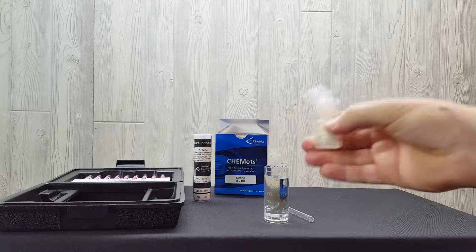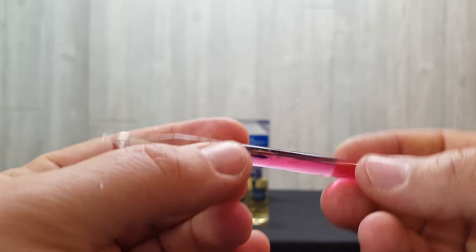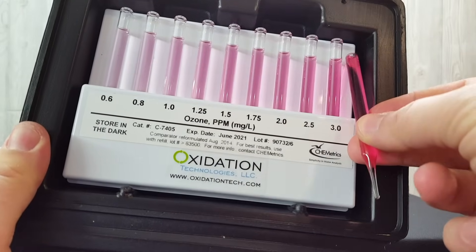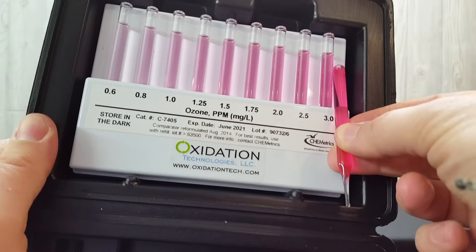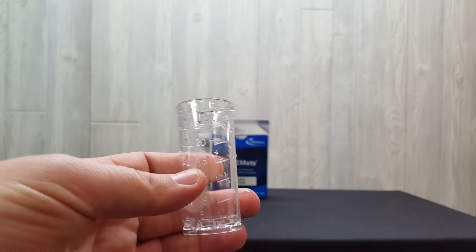Our previous videos show what's included in the K7404 Dissolved Ozone Kit and how to measure dissolved ozone using this kit's standard measuring range of 0.05 parts per million to 3 parts per million. However, if your dissolved ozone levels are higher than 3 parts per million, resulting in a darker pink test result than the 3 parts per million vial included in this kit, you can use dilution to test higher levels of dissolved ozone.